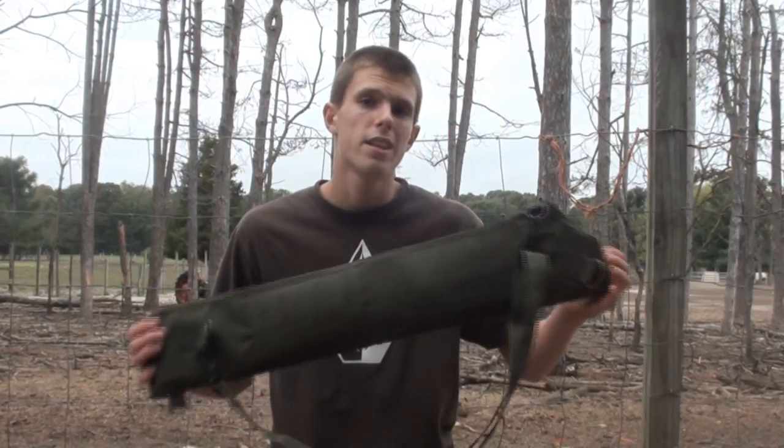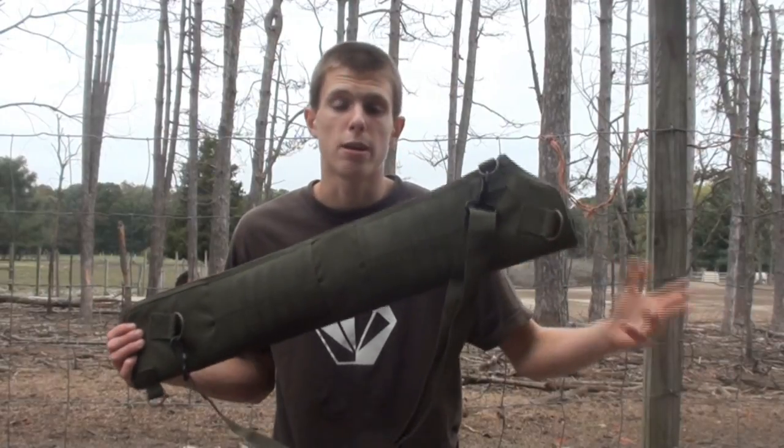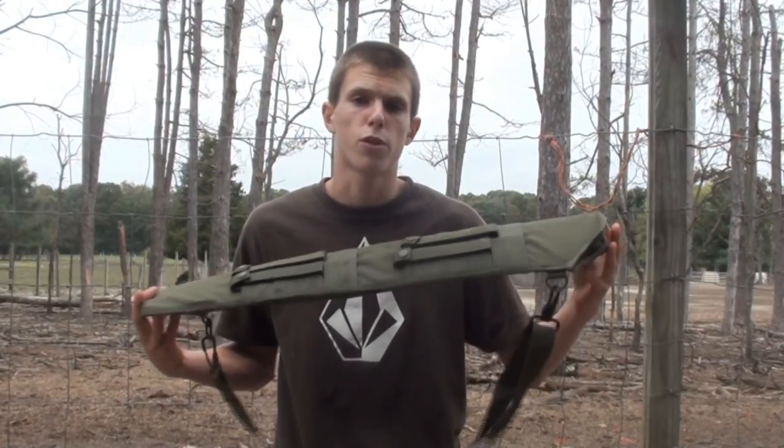Hey guys, Angus here, bringing another Airsoft video today. We're going to be taking a break from all the usual guns and just talk about a little piece of tactical gear. Today, we're going to be overviewing the Condor Tactical Shotgun Scabbard — a pretty cool and innovative piece of Airsoft gear for your Airsoft loadout or kit, whichever you prefer to call it.